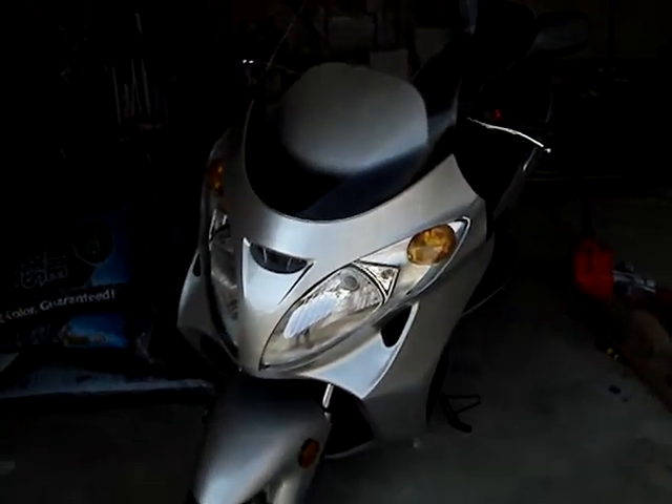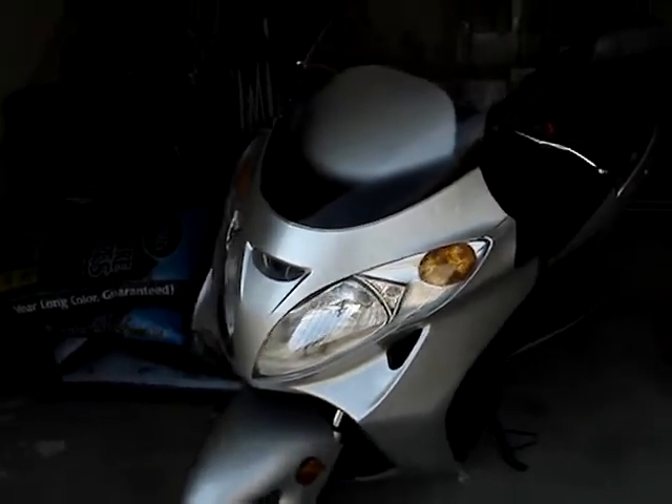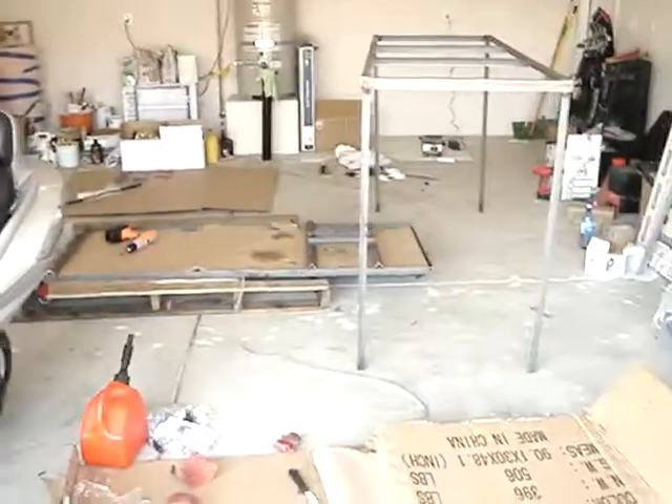Alright, this is the first video of — how cool is this — it's a 260. Just came in today, just unwrapped it. There's all the stuff right there.